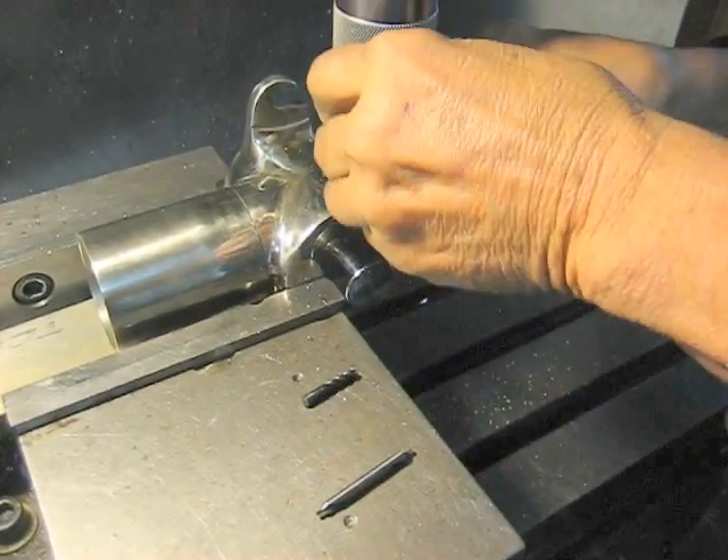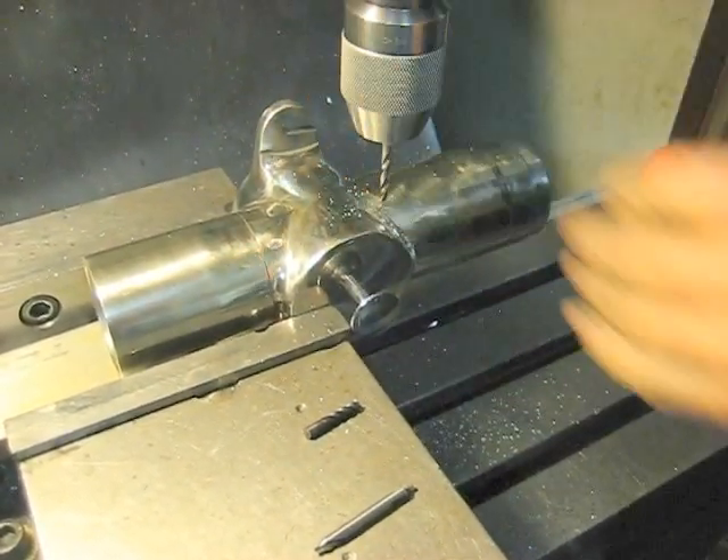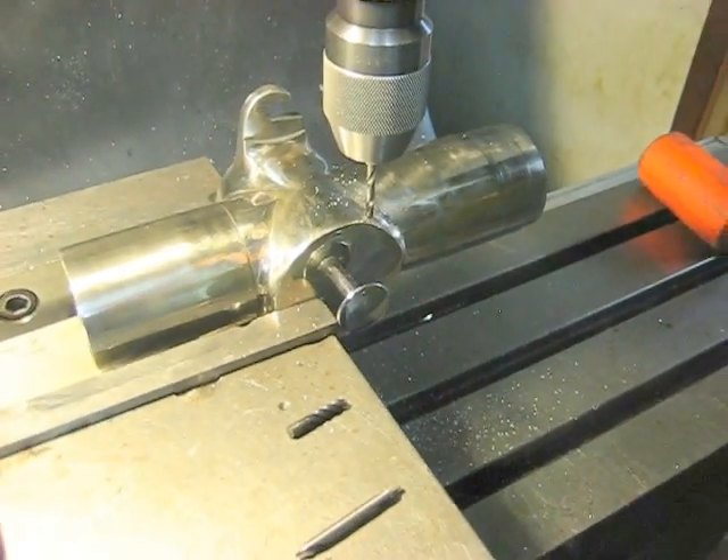And the final step — the actual sensor seat hole is going to go in about 5 eighths of an inch to accommodate the digital thermometer sensor.